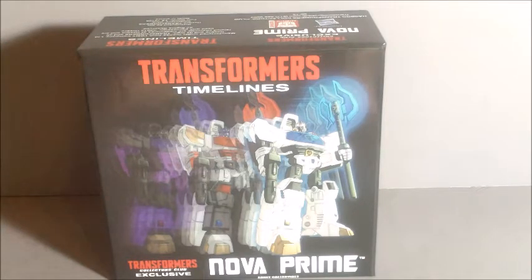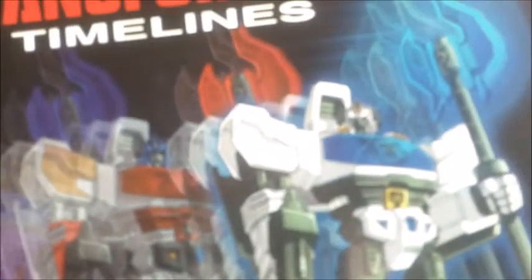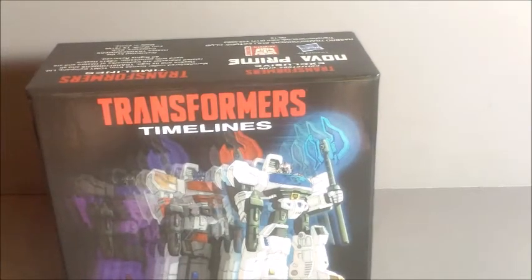Nova Prime does have a much fancier box than the previous TFCC figures I've reviewed — it's a really nice looking box. It says Transformers Timeline, Transformers Clutch Club exclusive, Nova Prime. We actually have all the TFCC exclusives of the same mold together: Nova Prime at the front, then the Optimus Prime mold based on the Beast Wars 2 version, and then Galva Convoy, which is a concept where Galvatron became a Prime. They all share the same sculpt just with different colors — they're all redecos of Transformers Generations Orion Pax, who I do not have.